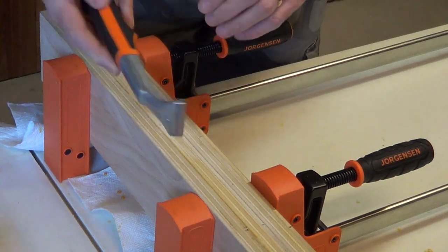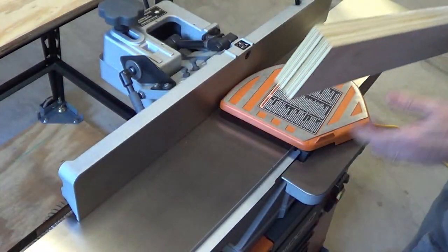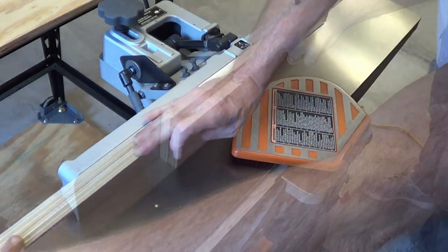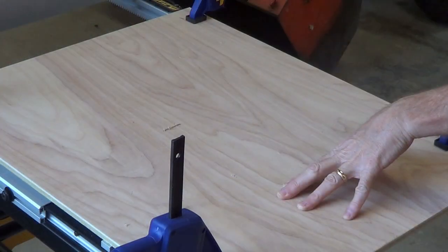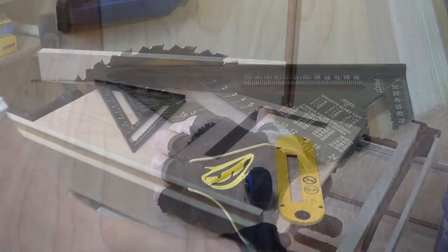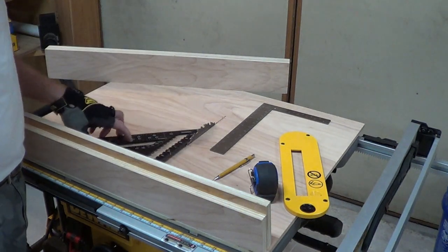So I let this dry up overnight, and now I'm just going to scrape the glue off. Next, I'm going to clean up the bottom edge on the jointer, and then I'm going to cut them to length. So I've got the front fence on, that's all attached, and I just used this big square to square it up. I didn't use the five-cut method, but I might do that later — it seems pretty good for now.